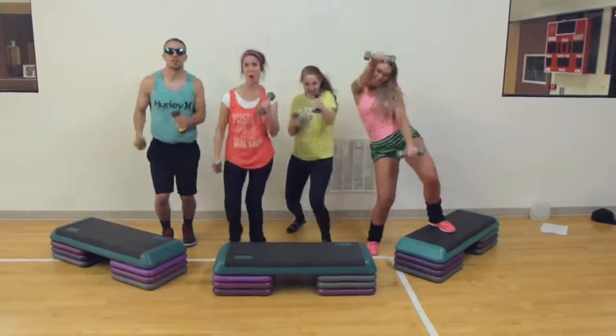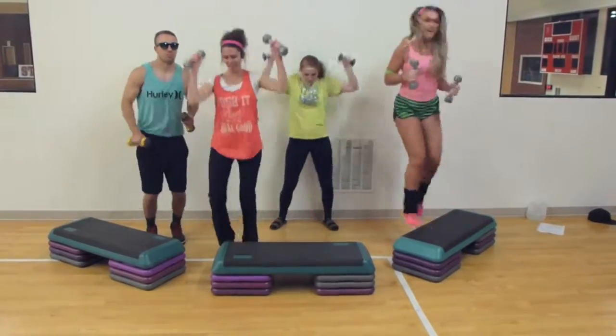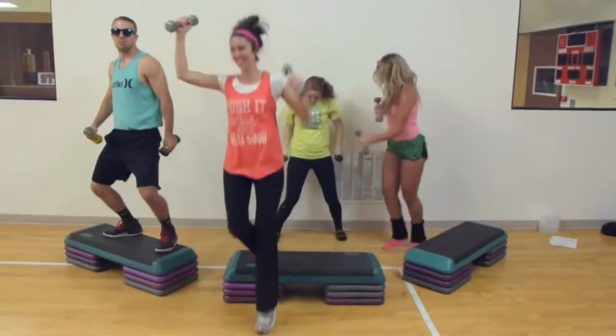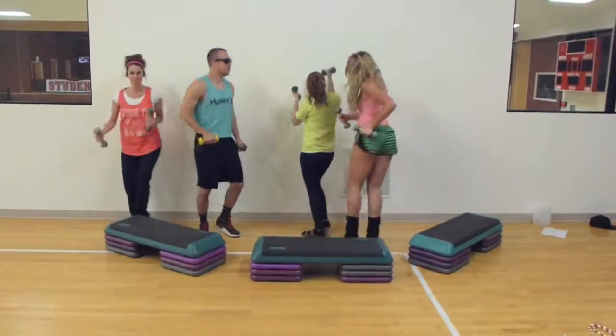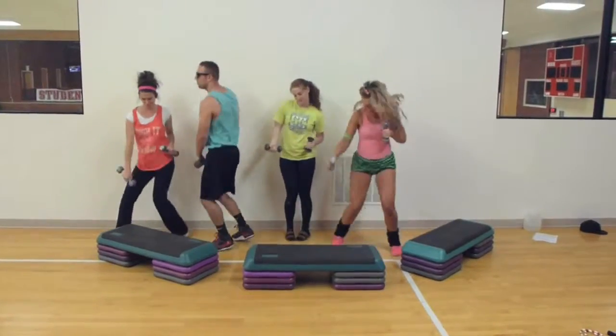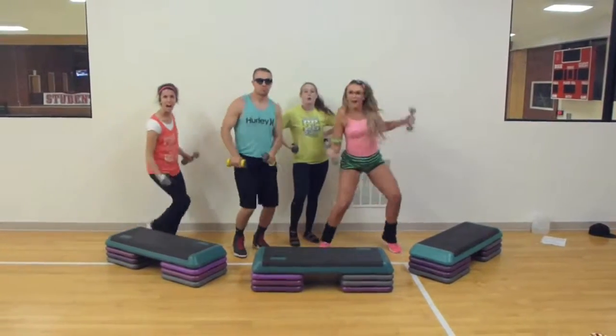Osteo-keto-matics! Osteo-keto-matics! I work out!